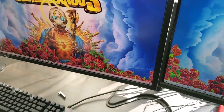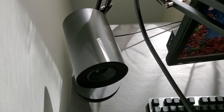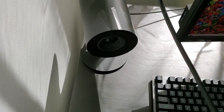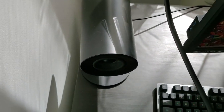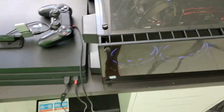The speakers are Razer Nommo speakers. When I bought them I thought they were smaller than they actually are — they're a little bigger than expected — but they're really good quality. I definitely wasn't disappointed. The other one is behind the rig and will get put back in place when I move the rig.